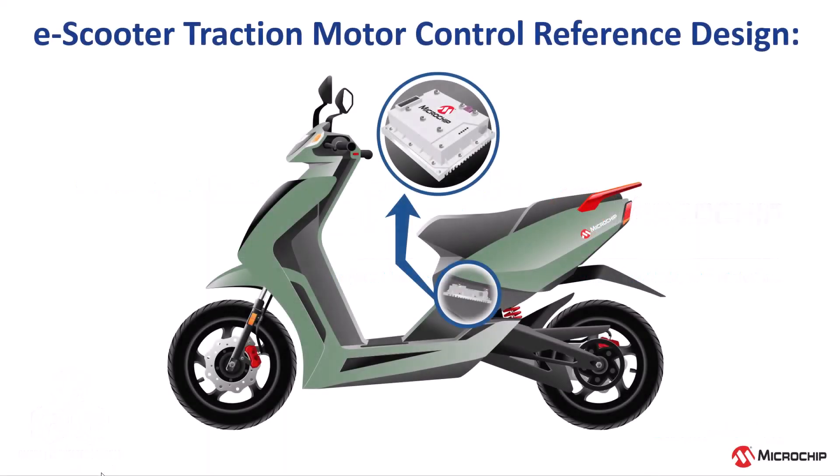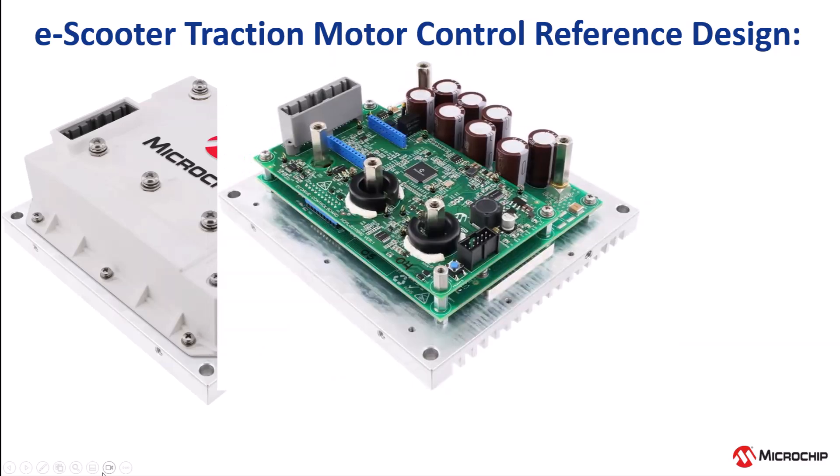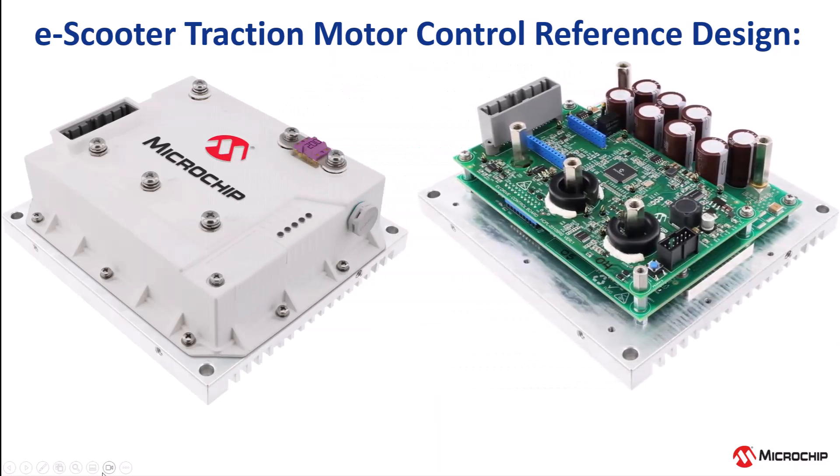Looking for two-wheeler or three-wheeler motor control with reduced cycle time from prototype to production? Microchip offers you a compact, ready-to-build e-scooter traction motor control reference design.